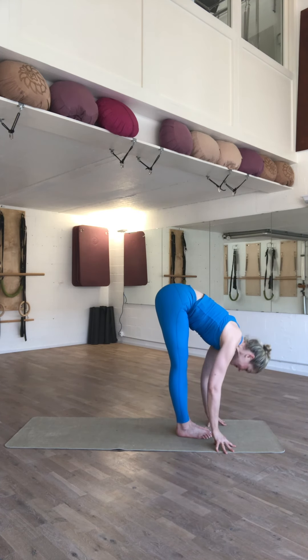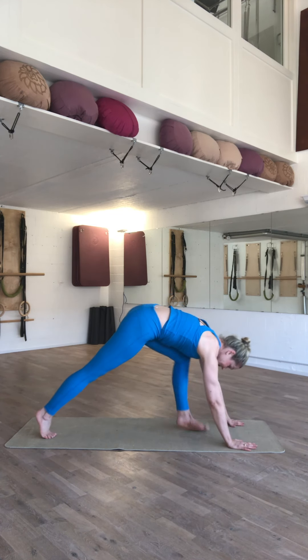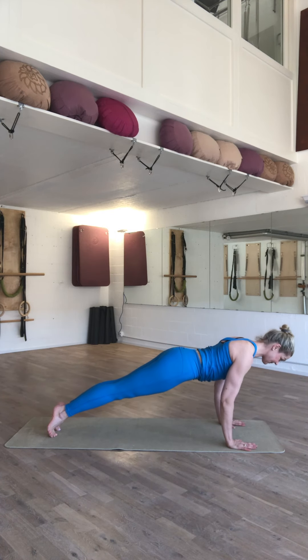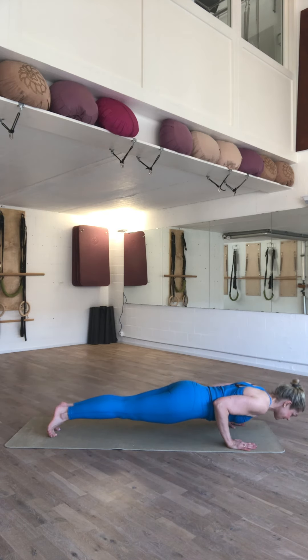On the inhale, extend your spine, relaxing your stomach. Place your hands. Walk or jump your feet back. Loop your shoulders back, head float, and slowly, slowly, take your time. Tricep push-up, Chaturanga Dandasana.